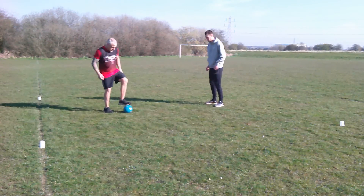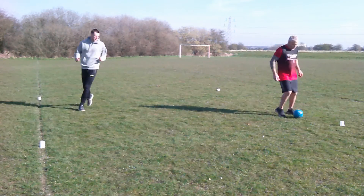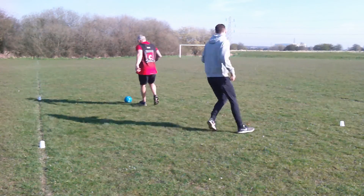In this next clip you can see that the roles have been reversed, and it's my turn to try and kick the ball against Anthony's legs and make him say ouch. Remember parents, don't kick the ball too hard.